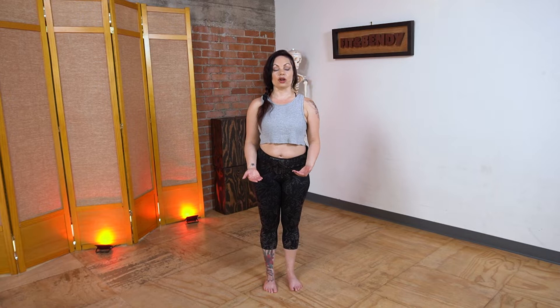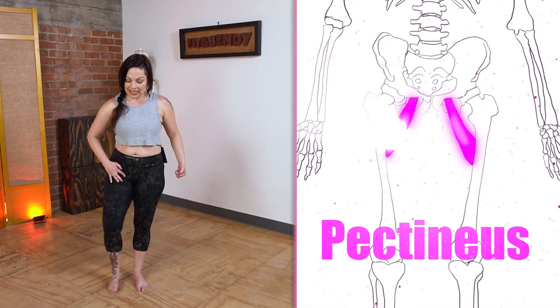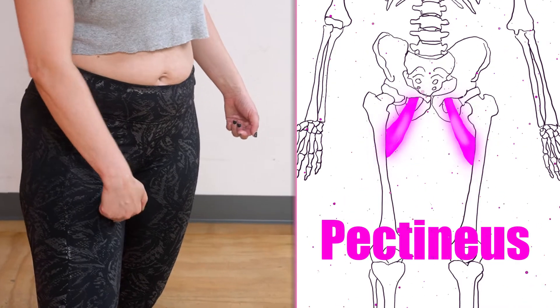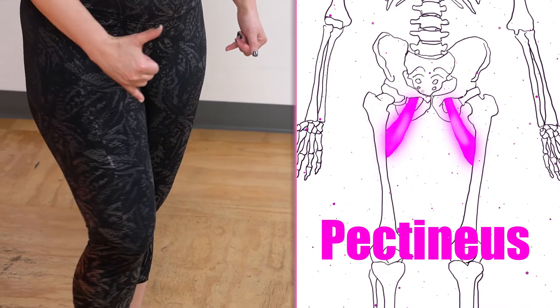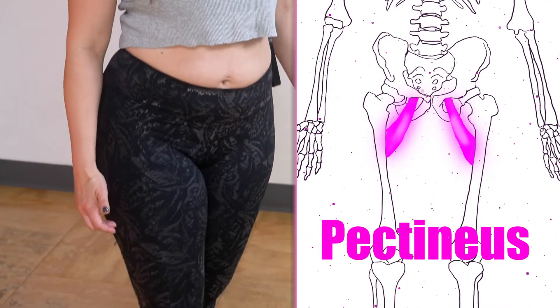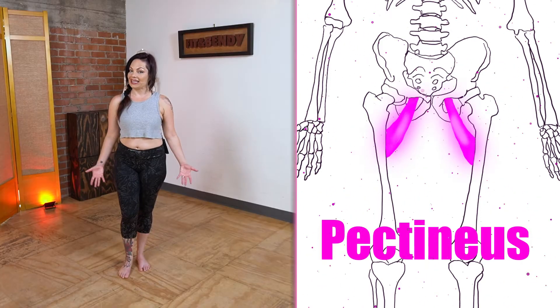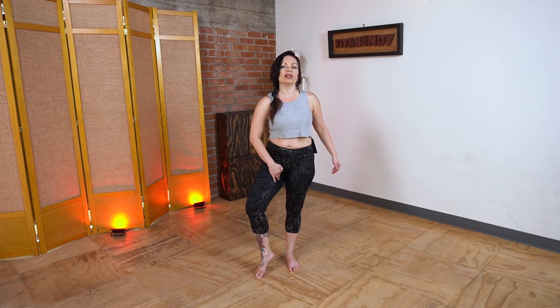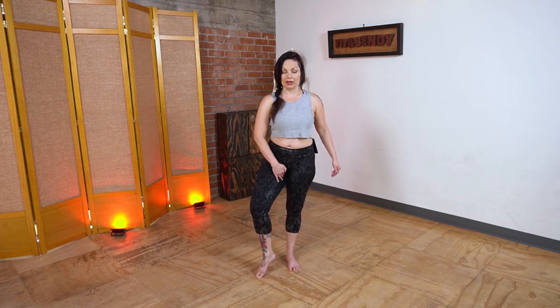Another set of hip flexors are our pectineus muscles. These are basically inner thigh muscles — they go right from the pelvis to the inner thigh. They're very short and not as effective as those bigger muscles at lifting the leg. However, they can do the job, and if your other hip muscles aren't working, they might end up overworked, which is going to give you very tight, grouchy inner thigh muscles.